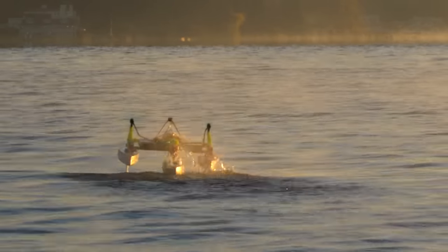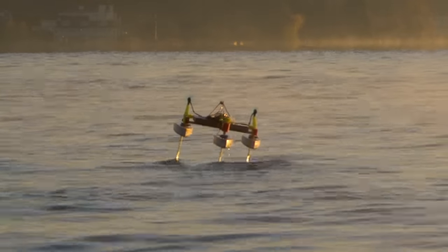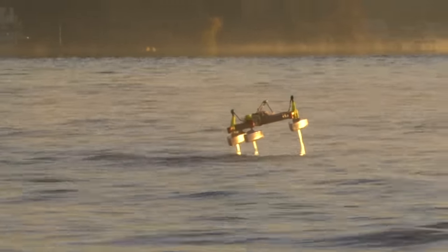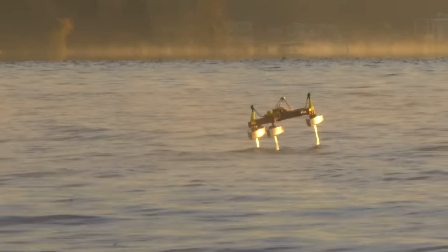That's doing manual pitch control — definitely have some pitch control. Here's some manual roll control. Definitely have 10 degrees of roll control. That's what I set the flight controller to.